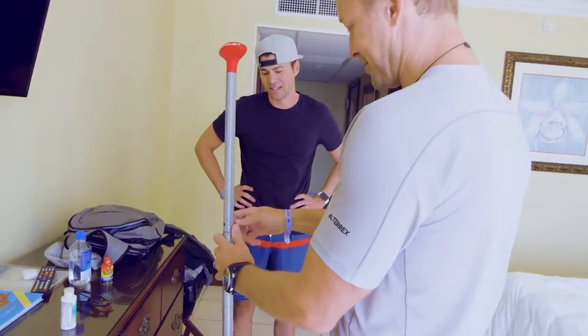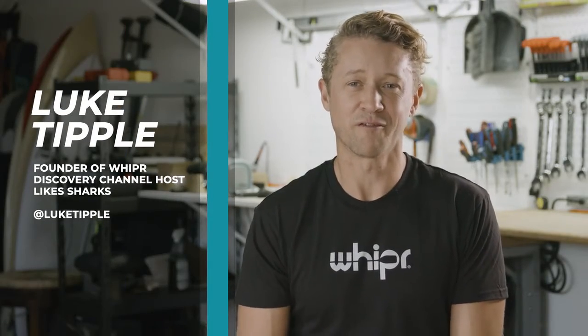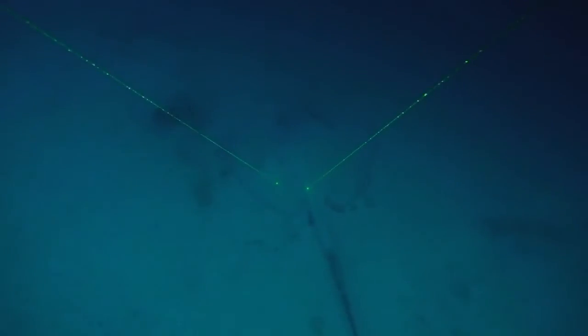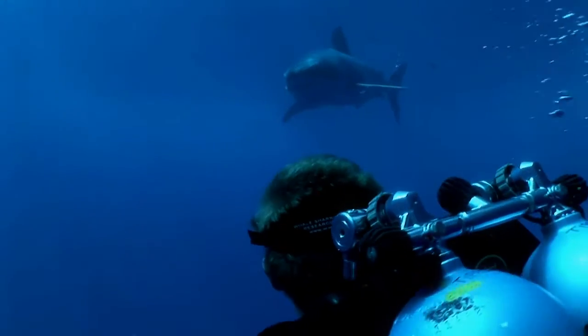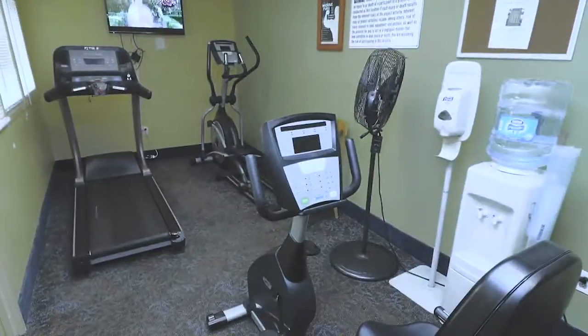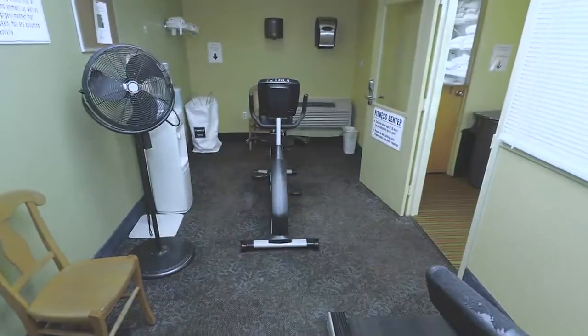Like all great inventions, Whipper was created out of necessity. I spend a lot of time on the road filming for Discovery Channel, and it's difficult to get a good workout in when you're living out of a suitcase. So there I was, staring down yet another dirty hotel gym with broken equipment, and I just thought, you know, there's got to be a better way. I looked everywhere for a portable rowing machine, a ski or paddle machine, and I just couldn't find one.